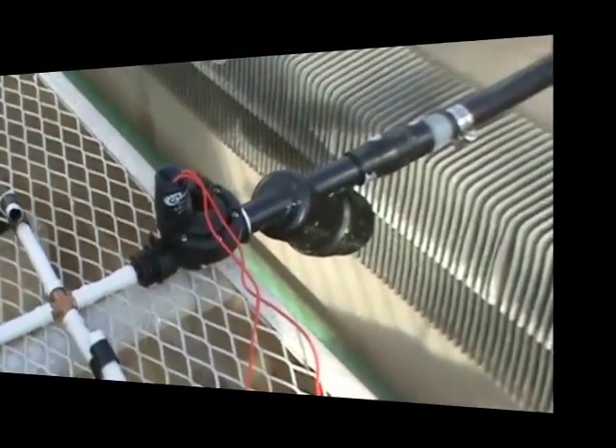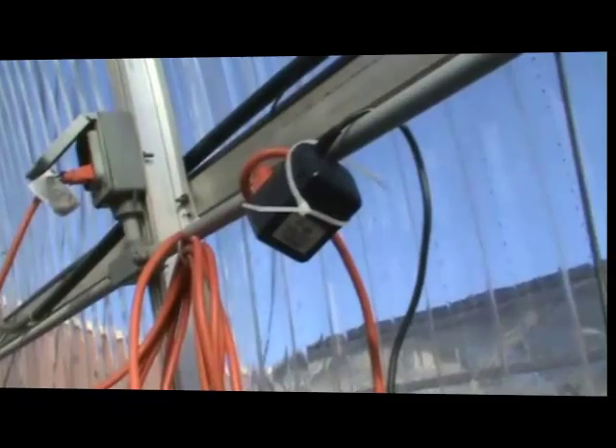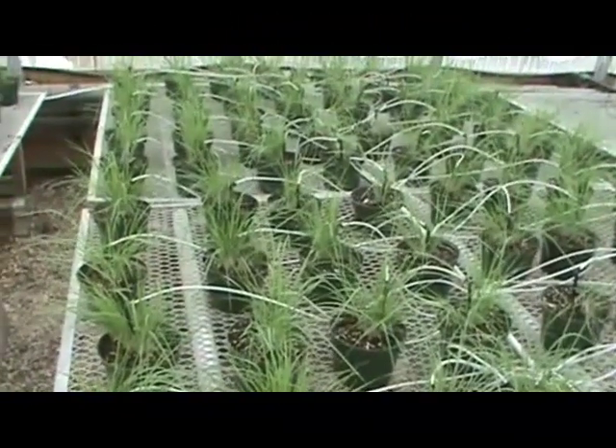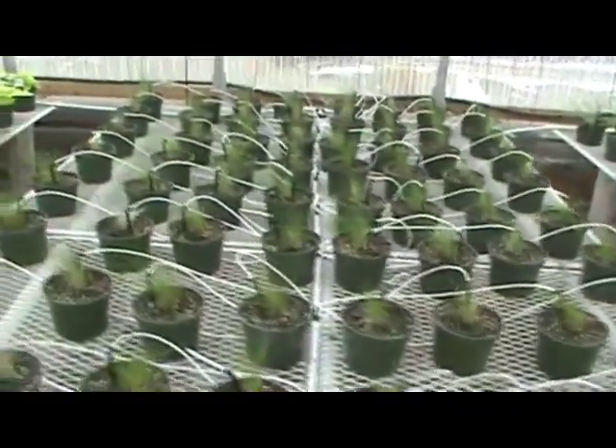We have the tensiometer wired between the solenoid valve and the transformer. The transformer is plugged into the wall, and when the soil gets dry enough, it closes the switch on the tensiometer, and it allows the solenoid to open the valve, and water flows through this drip irrigation system.